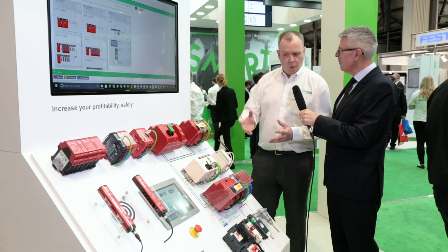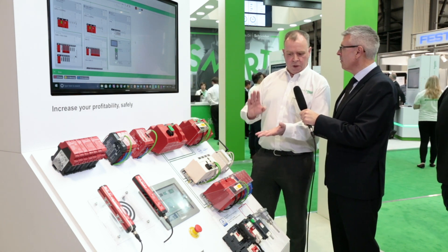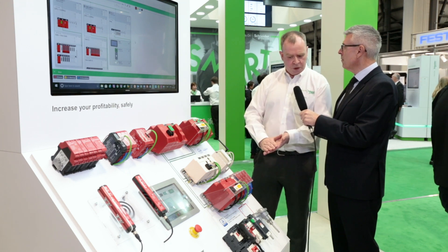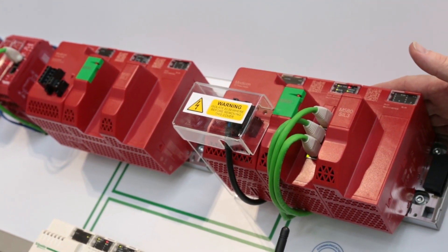So it does deliver a holistic approach to safety. We can look at this as one system: it's doing our safe and our non-safe, it's doing our machine safety and it's doing our process safety, all on one application. The M580 safety is based on the architecture of ePAC technology.